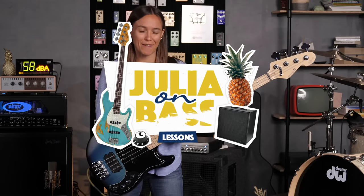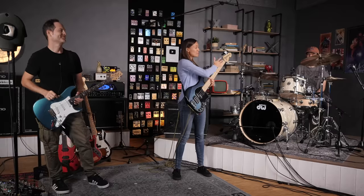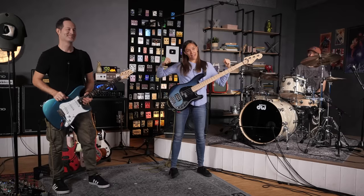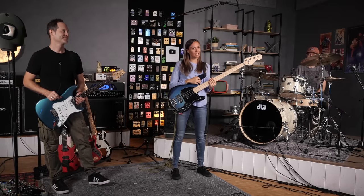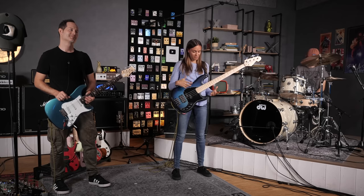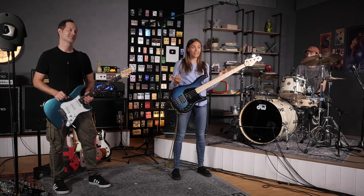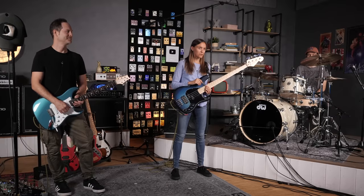Hey guys, welcome to Tone's Guitars and Basses. Today in a little bit different setting, we've got Lucas and Chris — they are my bandmates — and we're going to try out some different bass sounds. Because sometimes you're sitting at home, trying out sounds that sound really great, and then you go on stage and it sucks. We're going to start with this bedroom sound and afterwards we're trying to fix it.